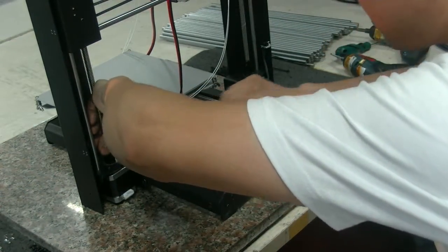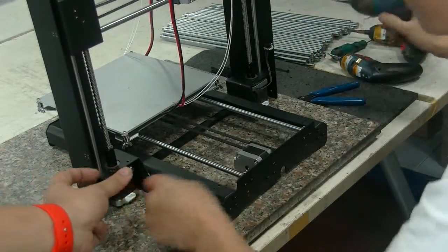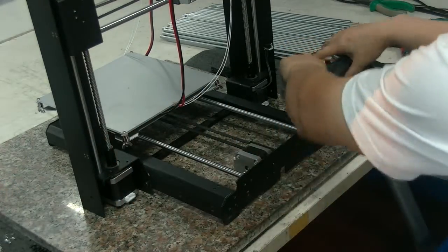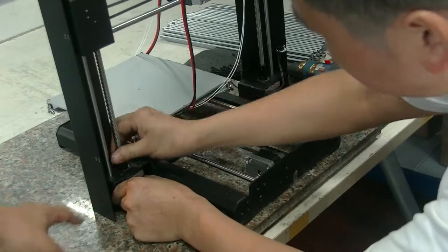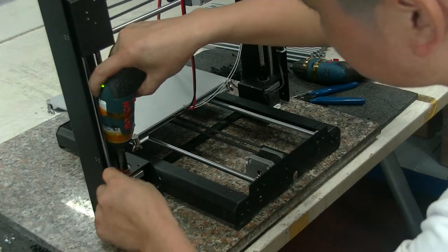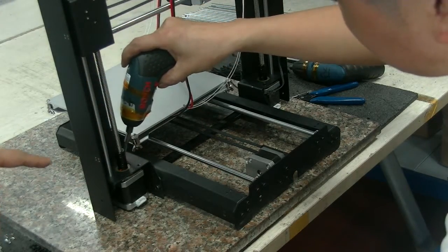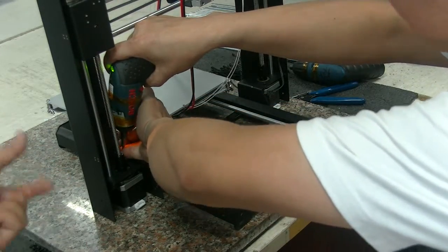First, you see an M4 screw — unscrew this bolt so the coupler can be eased. Then, you can use an M3 hex wrench to disassemble the two screws which bolt up the motor.